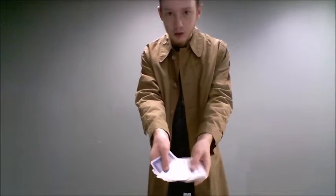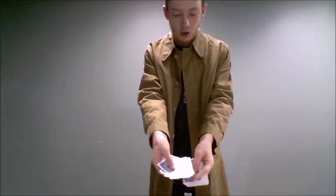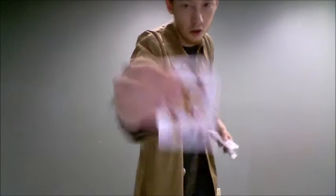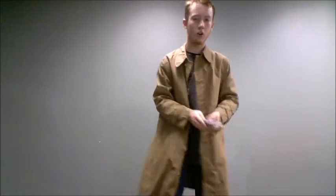Fan out the cards to the audience. Pick any card. We'll say this one for today. Don't know what it is. I'm going to set that here on the table for now.